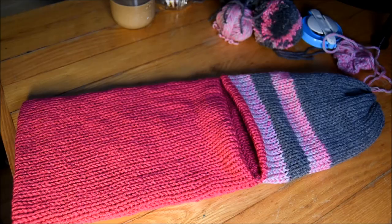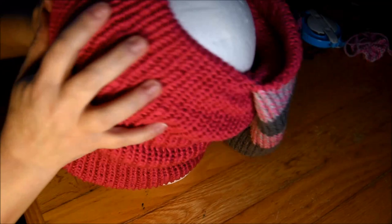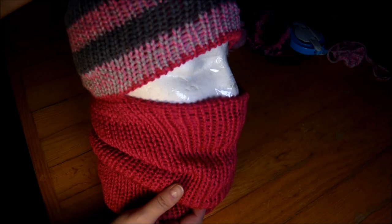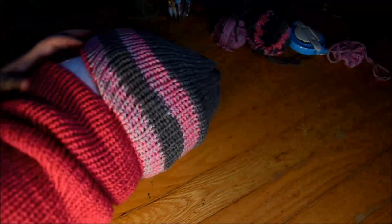Time to test it on my foam head. I can test it on my head right now because I have to change all the settings of my camera. So I do it on my foam head. It looks perfect. I'm happy, happy, happy! Time to remove it and put the little pom pom on.